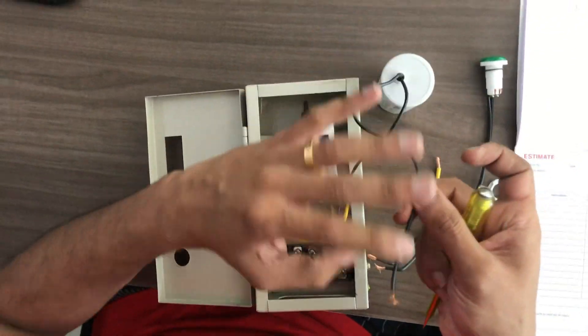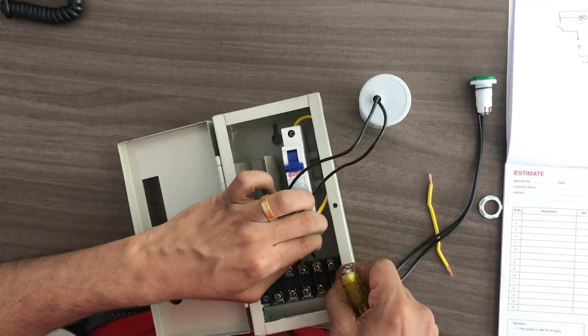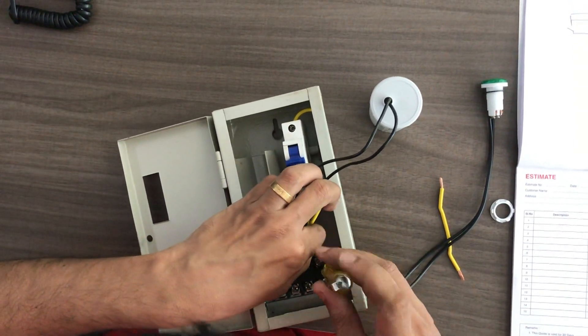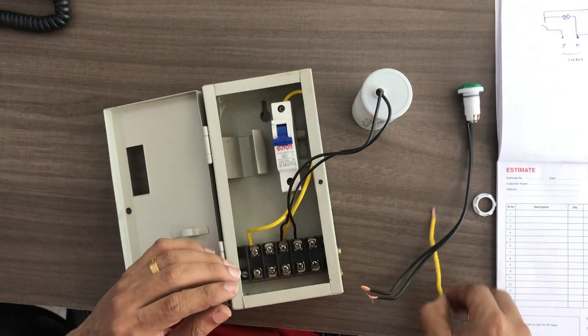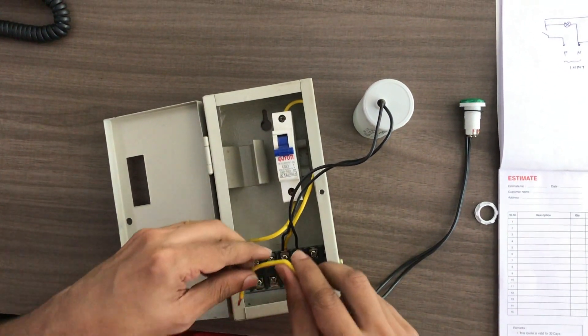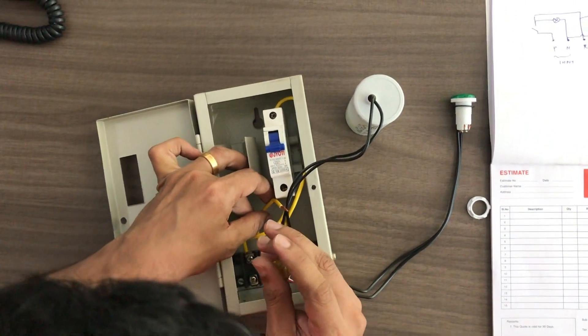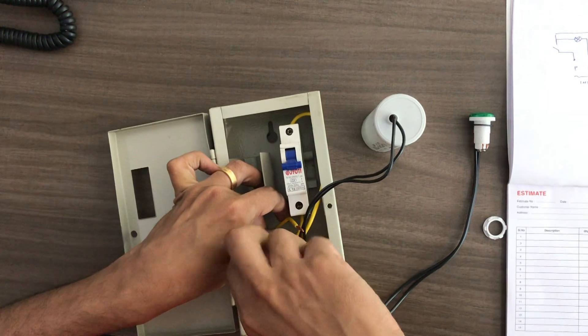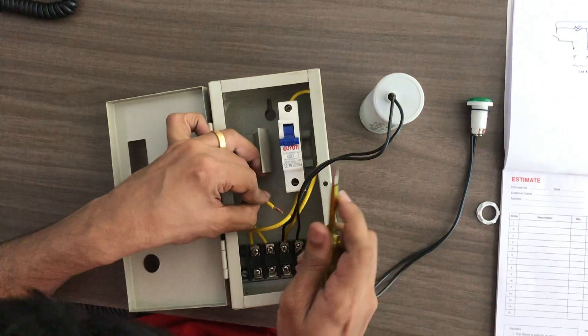Let's do it again. We have the other line. Now we have a live line and we go to the link line. This is a neutral line. We have a link in the blue line.